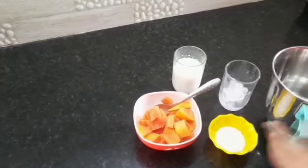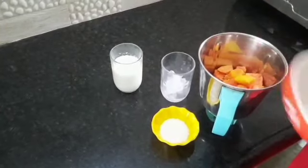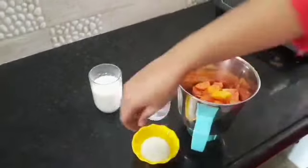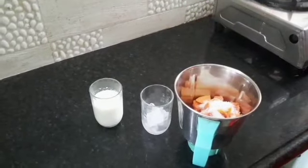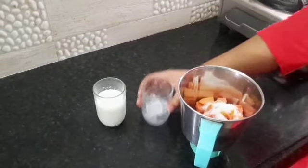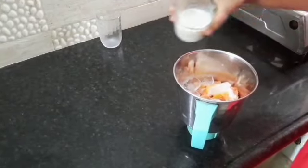Mixing jar. Papaya pieces. Sugar. Ice cube. Palu.